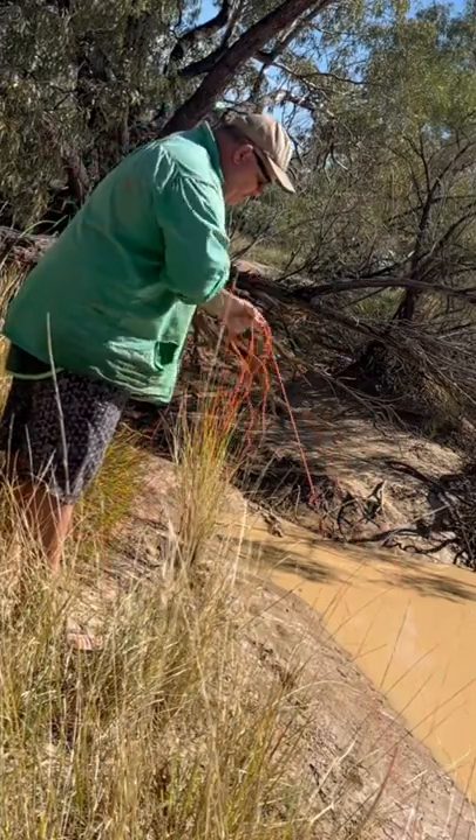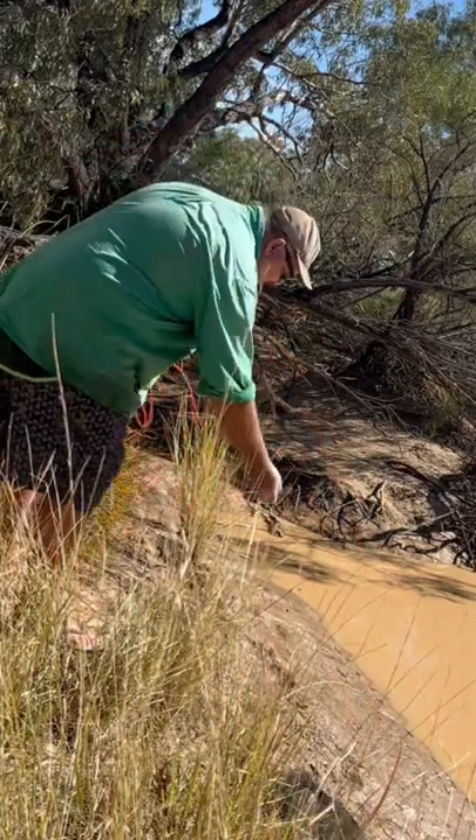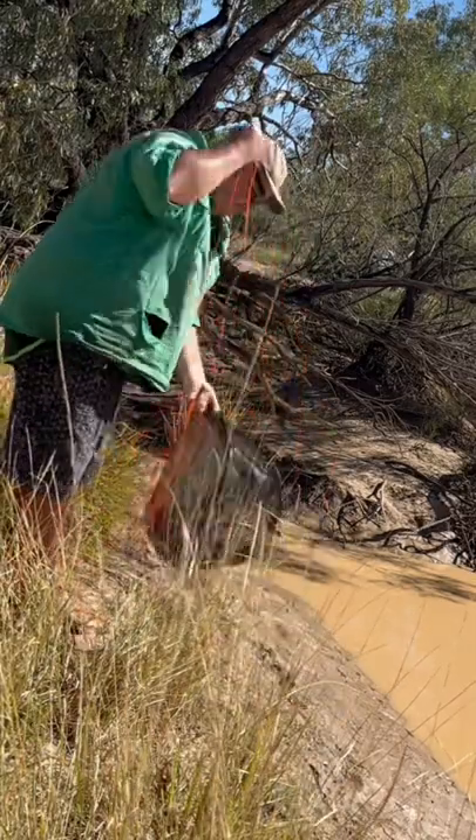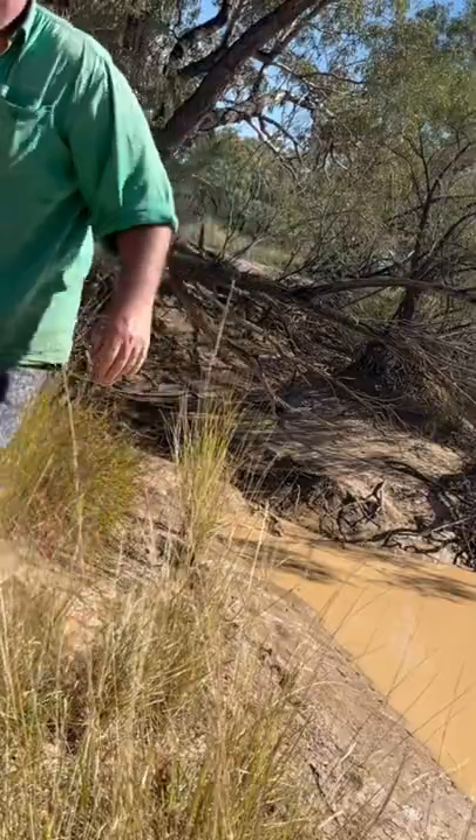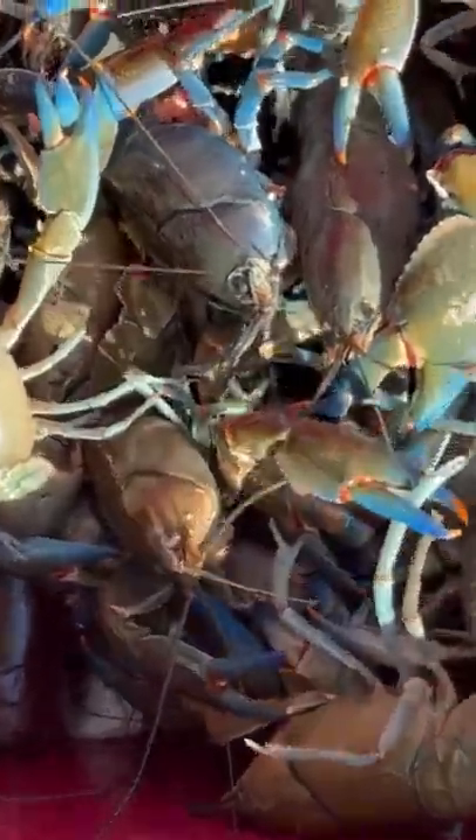Holy moly, holy crap! Was not expecting that — our little haul of yabbies turns into a really big haul of yabbies.